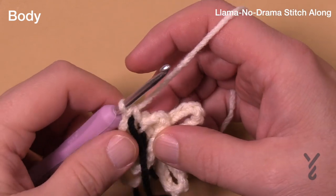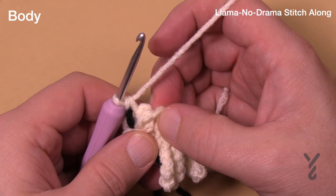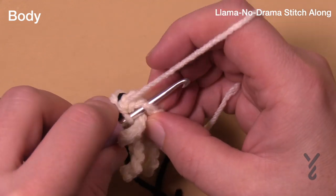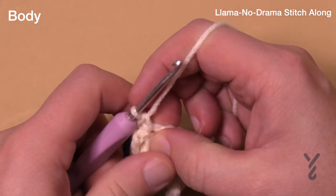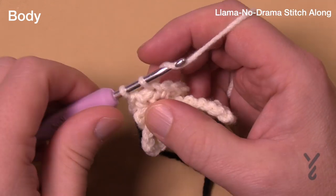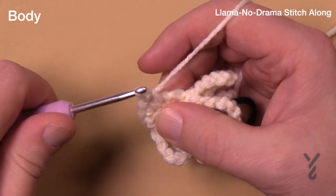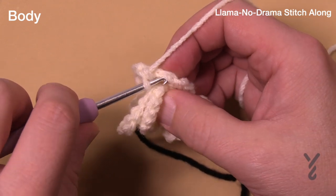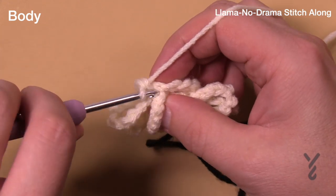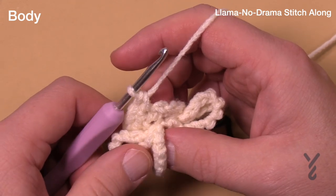We're going to round number four. Make sure you move the stitch marker up as you go around. Starting in the first one, we're gonna do another expansion: one single crochet into the next, and then two single crochets into the one after that. The repeat is one into the next and then two into the next one. Do that all the way around — the magic number is 18 stitches. Verify your count when you get around.